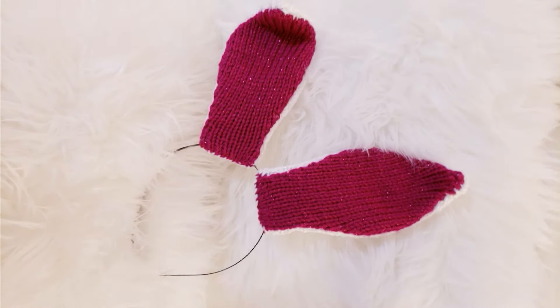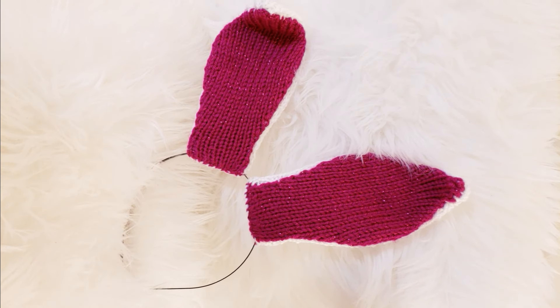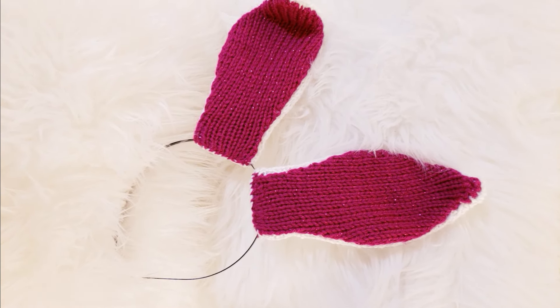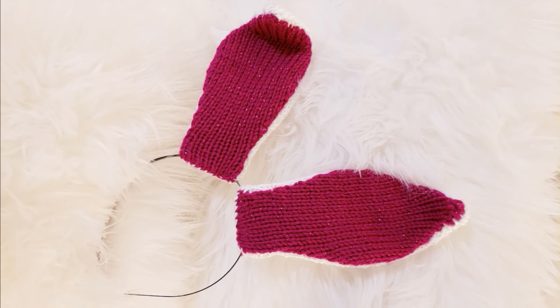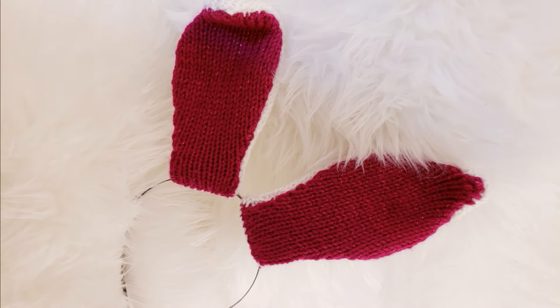Portia here with Stitch Story, and today in this step-by-step tutorial I'm going to show you exactly how I made my bunny ear headband. I chose to use Caron's Simply Soft Party because it has tinsel running all throughout, so it adds a little bit of extra bling and fun to the entire piece. Let's get started.